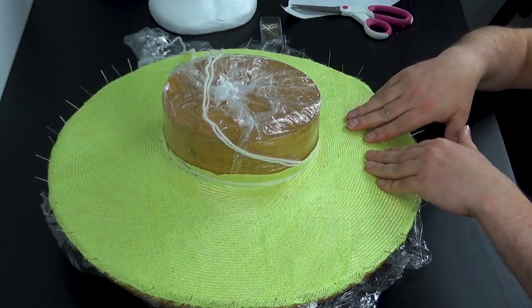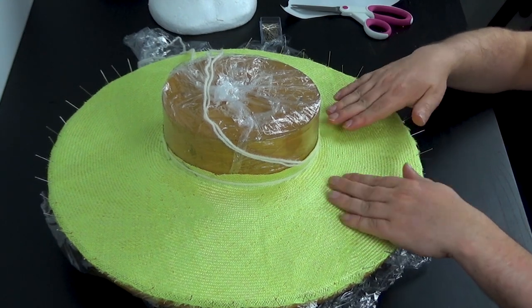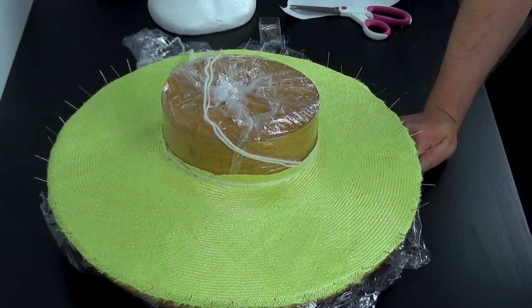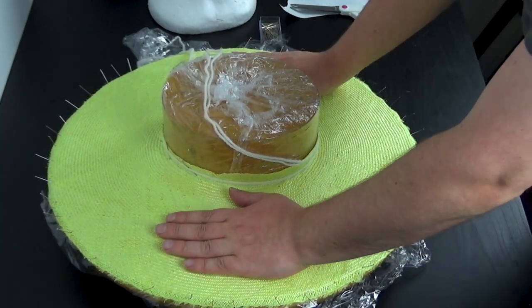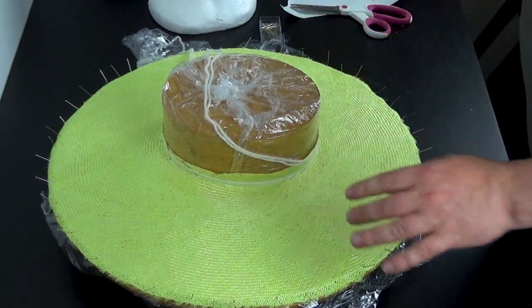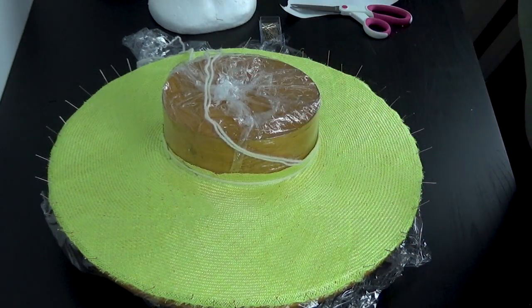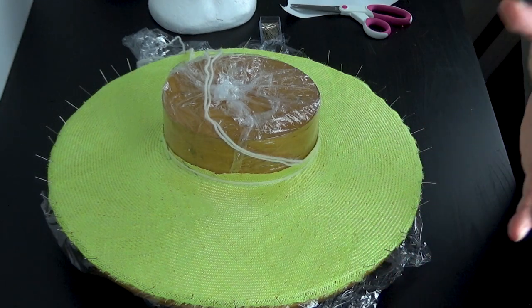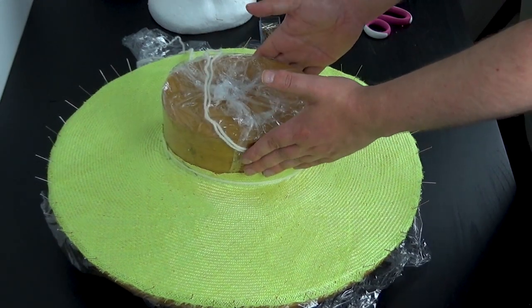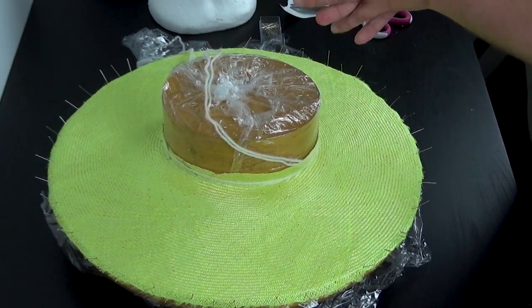I'm just going to steam it using a steam iron and a dry towel, then I'm going to stiffen it just like we did with the tip. Next time we see me we will have the brim, the sideband, and the tip as well.